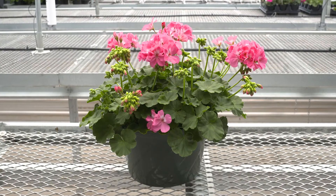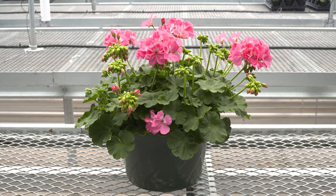Welcome to Syngenta Flowers in Gilroy, California. My name is Allison Carlson, and in this video we're going to go over some key culture tips for propagating Moxie geraniums. Moxie is a new interspecific geranium perfect for your small containers and hanging basket programs.